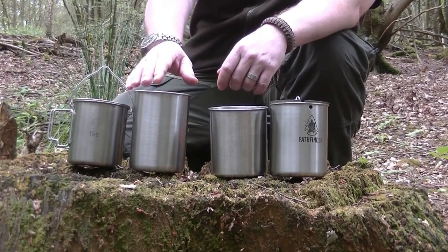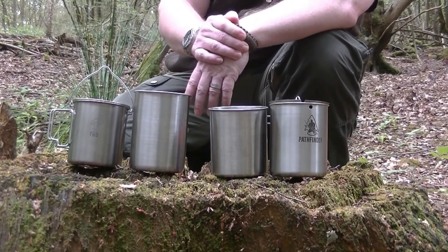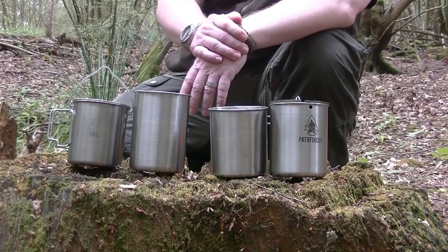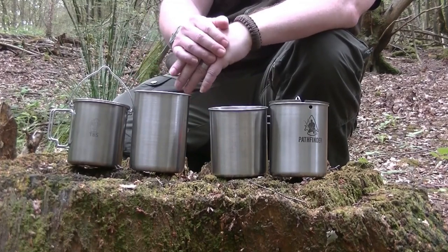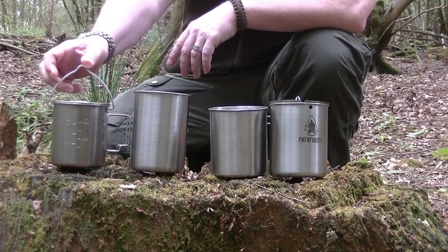They all have little guidelines on the inside — you know, half a litre or a litre or whatever — but they all do that with an etching process, which is not very good. Simply because when you come to clean your cup you rub it off, it disappears after a while, so it becomes fairly useless. All three of these have that problem.